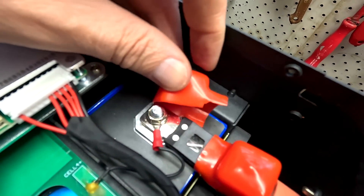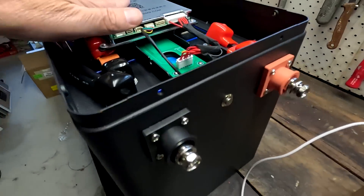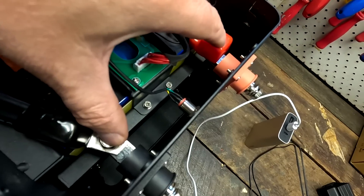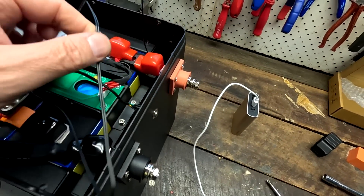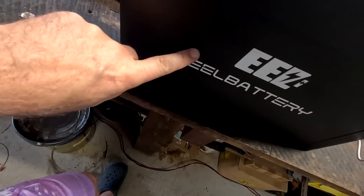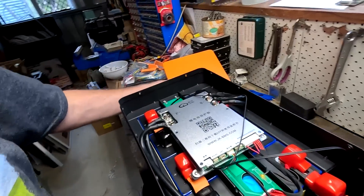Unfortunately, one of the rubber terminal covers broke while trying to fit it into the opening — too tight — and no spares were included. Final check: all terminal nuts are tightened to four Newton meters, connections to the BMS tightened, cover on top. The temperature sensor doesn't quite fit in the corner; ideally it would sit between the cells halfway through, but it's a tiny bit too large. Usually you end up gluing it on top of the battery, which isn't perfect, but that's what it is. Now let's turn it on.